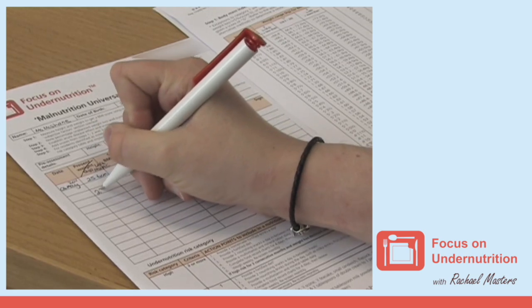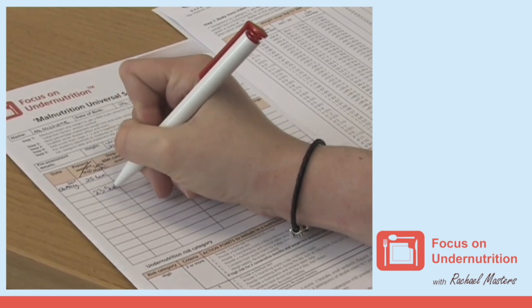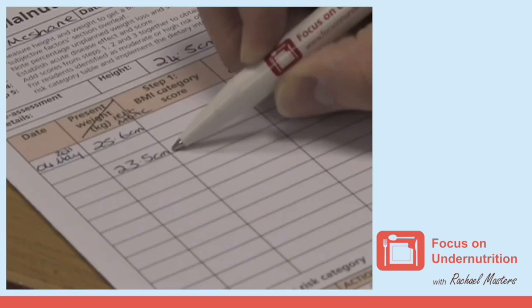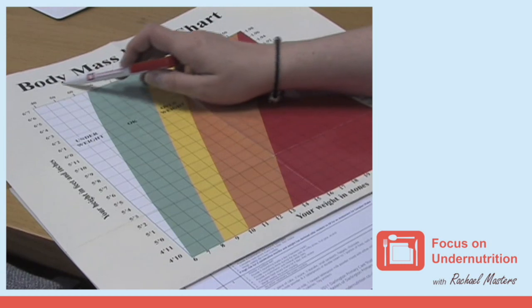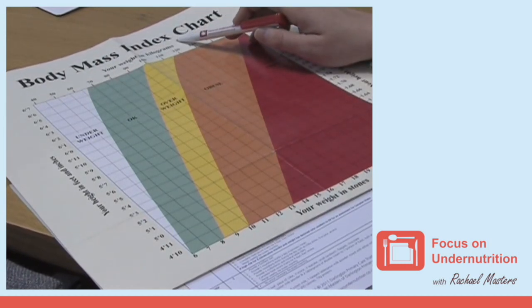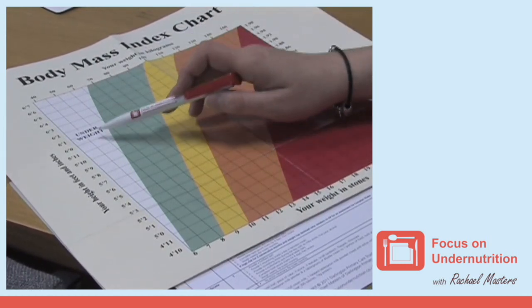Write this in the present weight column on the MUST nutritional screening tool. If a measurement of 23.5 centimetres or less is recorded, this would indicate that the person's body mass index, often called BMI, is likely to be less than 20, suggesting they may be underweight.